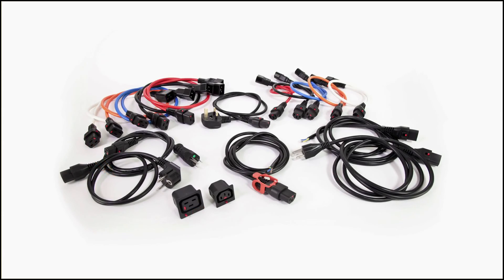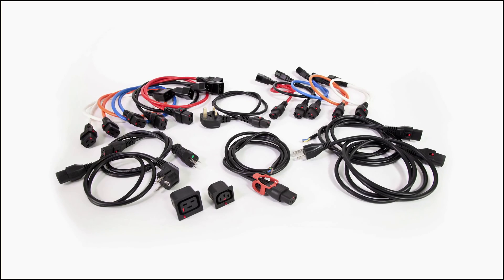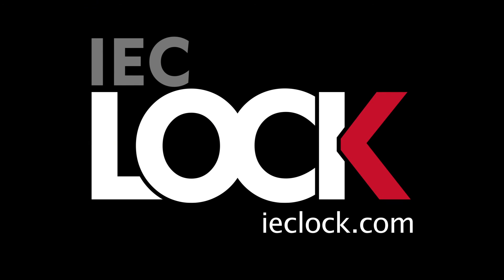The IEC lock range offers complete protection against accidental disconnection and provides ultimate peace of mind for securing your essential power chains. For more information, please visit IEClock.com.